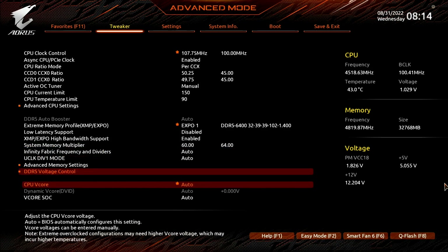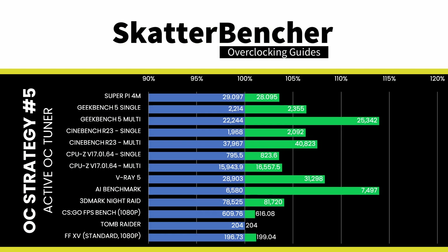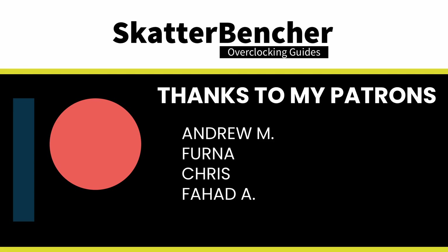Set CPU vCore to 1.25. This is our manual voltage when the active OC tuner has switched to OC mode. When precision boost is active, this voltage setting is ignored. To ensure everything is working as intended, we rerun some benchmarks and check the performance increase compared to the default settings. Higher is better, and all of our benchmark results are higher. And that's it! I want to thank my Patreon supporters for supporting my work, and see you next time!